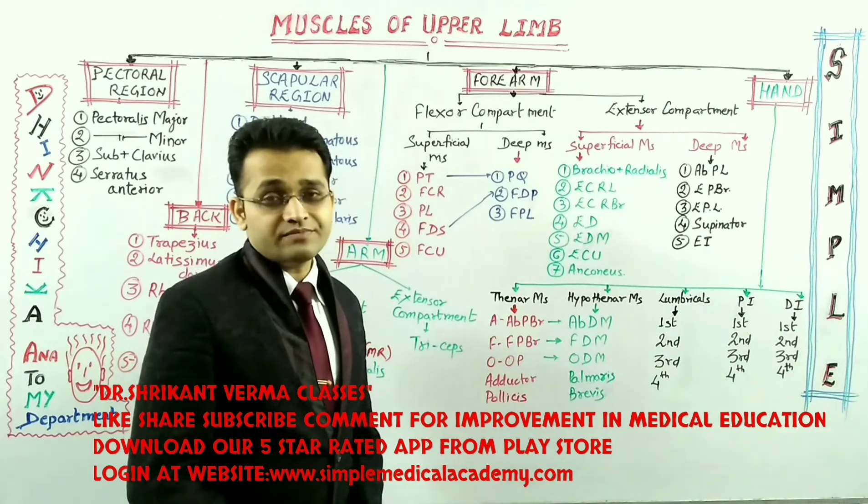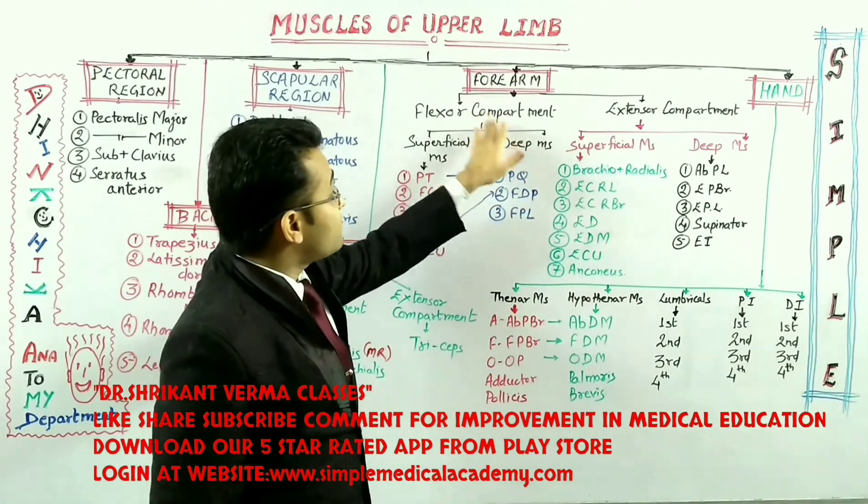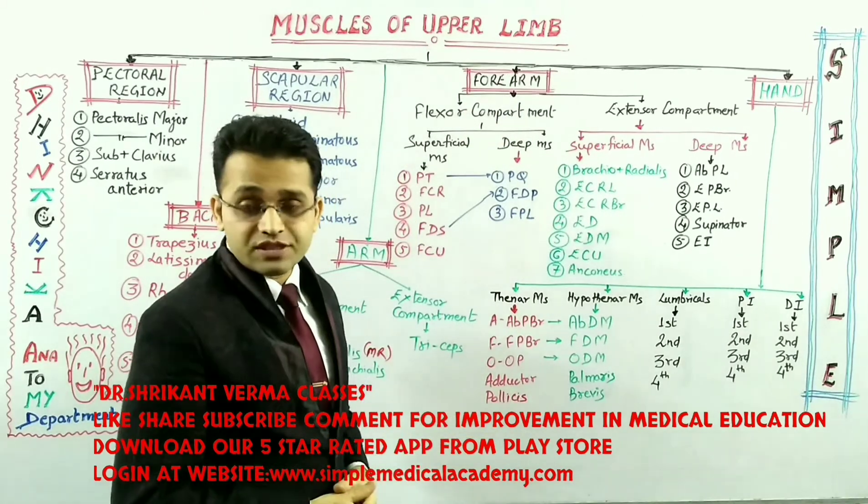Hello friends, myself Dr. Shaitan Parma. In this video, we are going to see the deep muscles of the flexor component of the forearm. Here is a question that you have to remember.